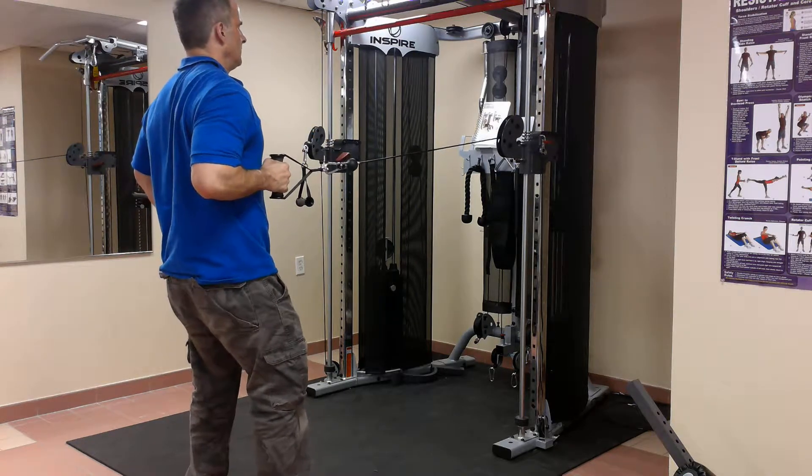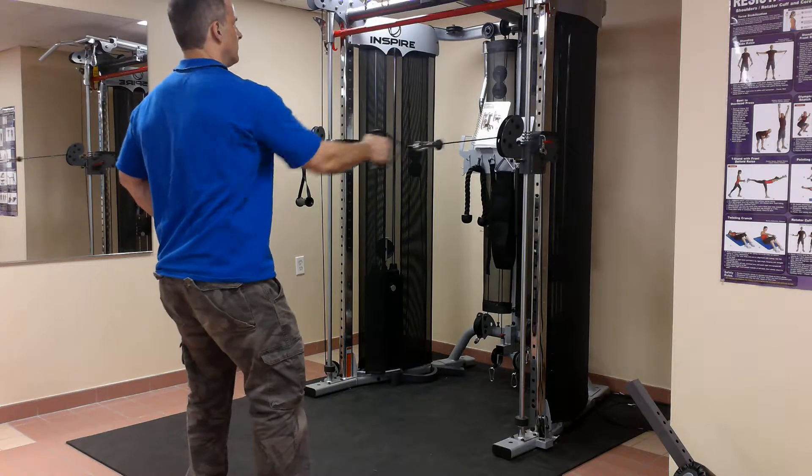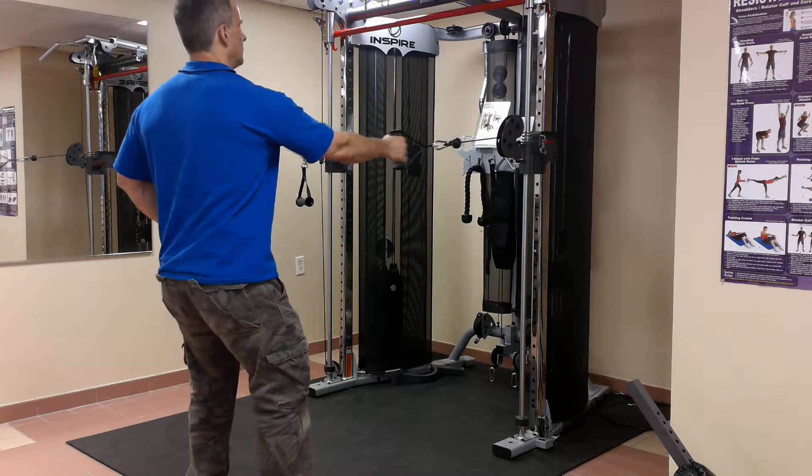1-1-4-0 lift count: 1 second up, 1 second hold, 4 seconds coming down, and then 0 at the bottom means I don't rest.